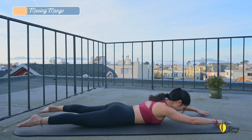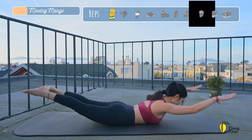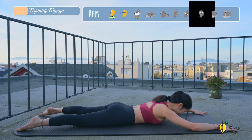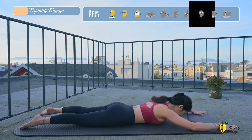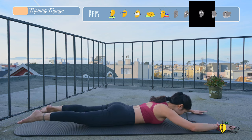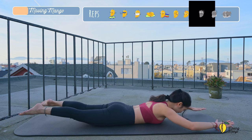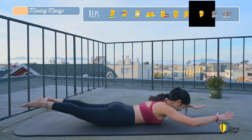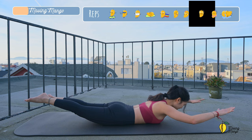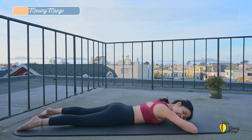For the next movement, inhale and lift both arms and legs up at the same time and bring them down like swimming. So 10. Keep breathing. And three, two, and last one. Slowly bring your hands down gently. Shake your hips. Take a deep breath.